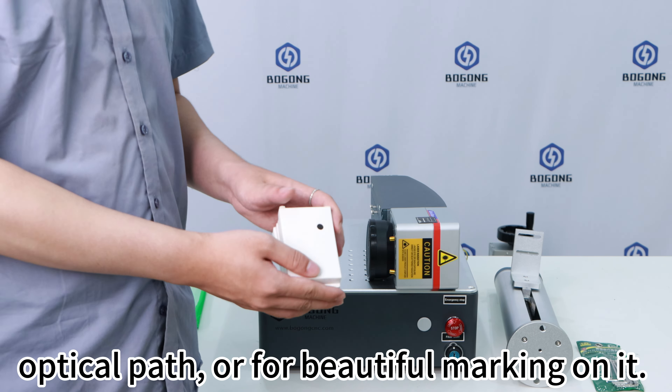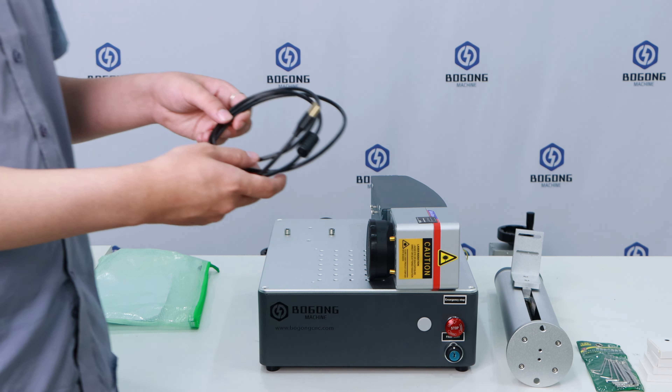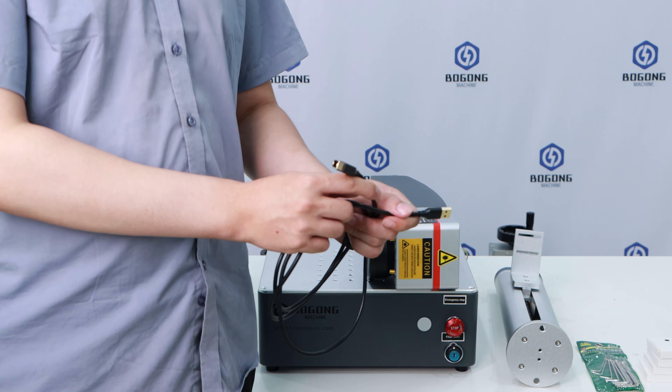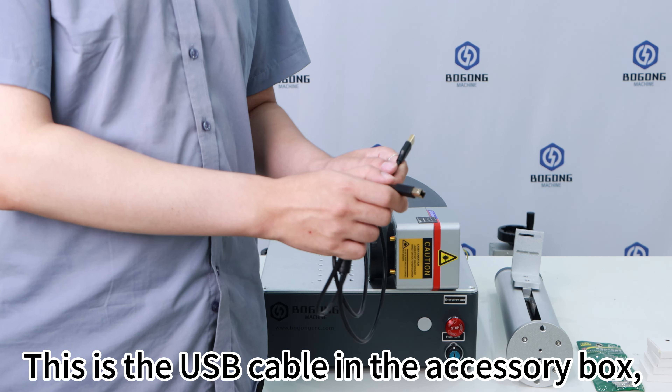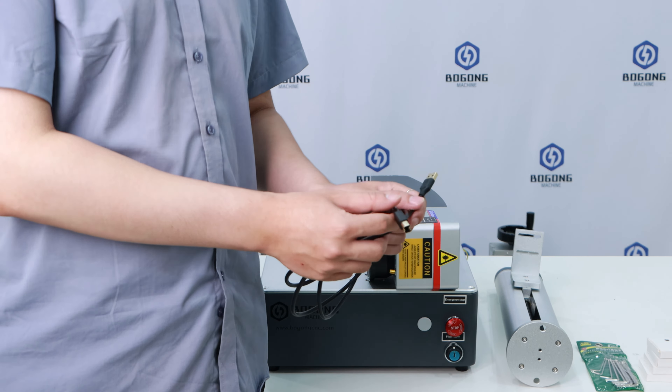This is the hexagonal wrench in the accessory box. There are various sizes for assembling the machine. This is the aluminum foil card in the accessory box. You can use it for experimental markings, adjusting the optical path, or for making beautiful markings on it. It is a very practical item.